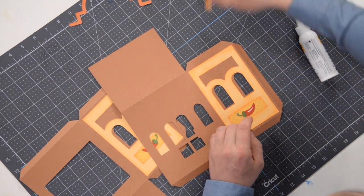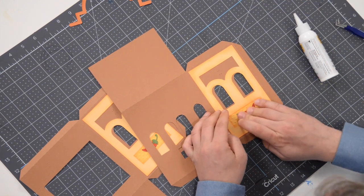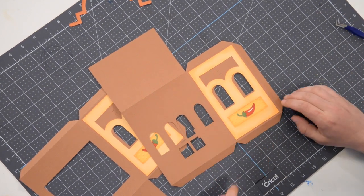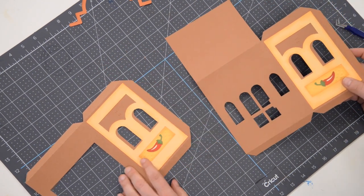The 3D flower — this little guy here — we'll worry about putting that down later since it's dimensional; I don't want to break or rip it. So we'll leave that for later — that's not a big deal at all.